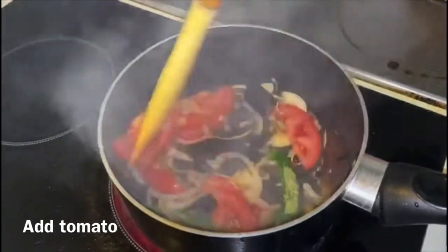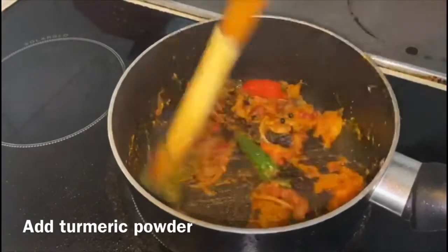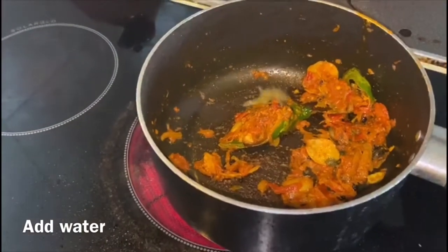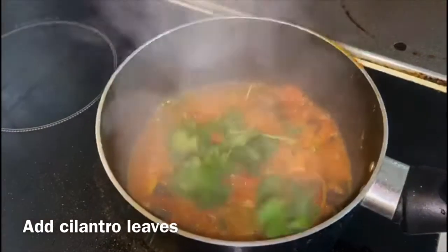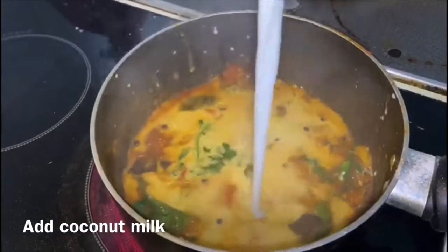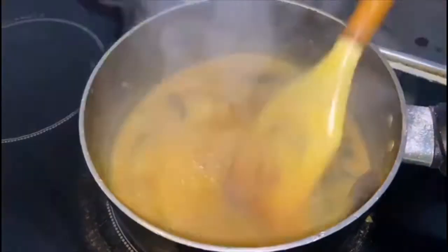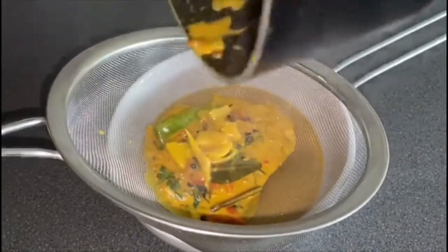Let the tomatoes get mashed down really well before you add the powder. Make sure that the raw smell of turmeric powder is completely gone before you add water. Strain this sauce so it gets the real nice flavour of all the ingredients, and at the same time we won't accidentally bite into these pieces.